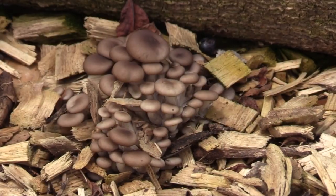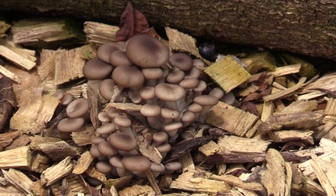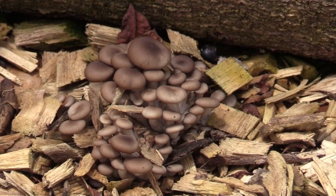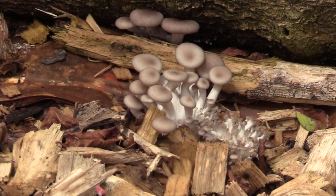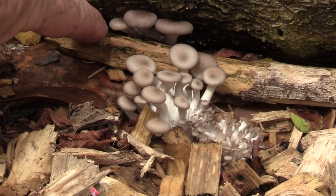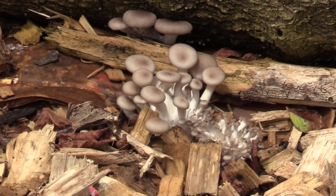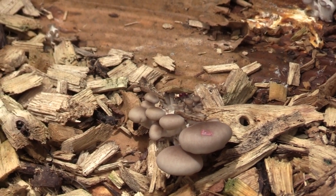I took a nice big clump of oysters out of here and had it with my eggs. There you can see a real nice clump of them right there, and more of them under here. Got more of them there, and it looks like they are running into the log — so they're coming out on the log where I spawned them. All very exciting.